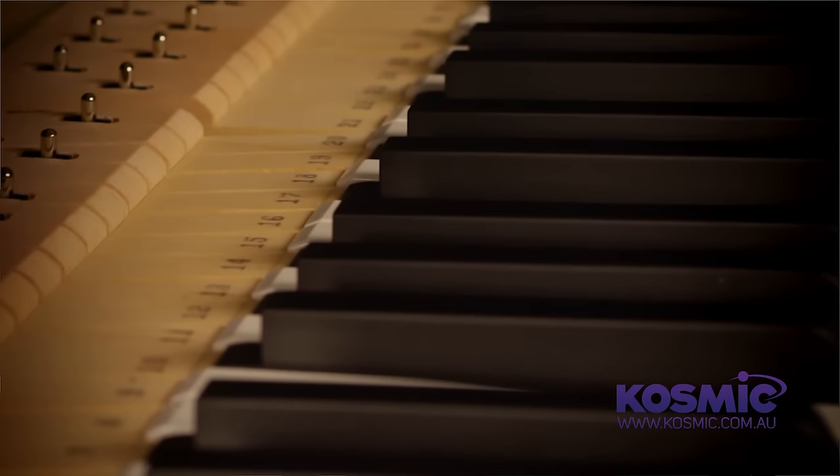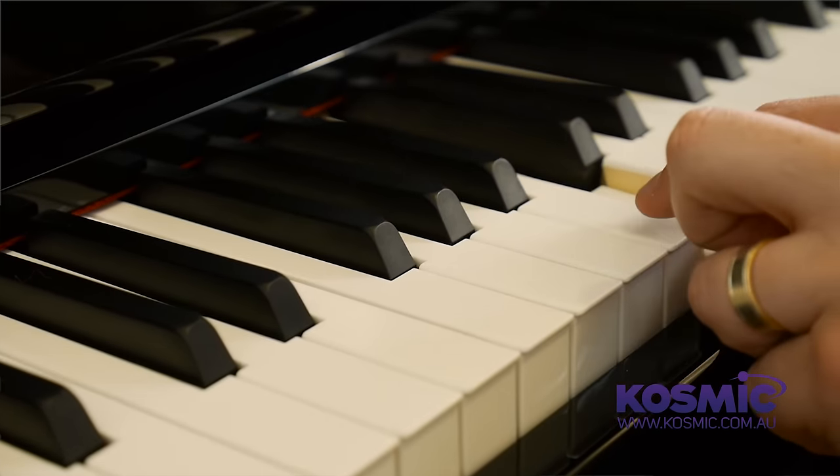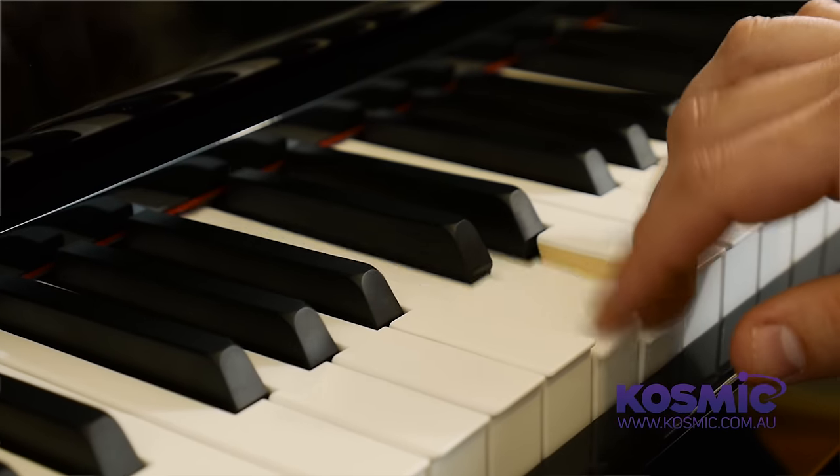These pianos actually feature a full-length wooden key and a proper grand piano hammer mechanism which follows the same path, the same movement — everything that you would find in an acoustic grand piano. So in actual fact, you're getting a real piano experience with a digital outcome.